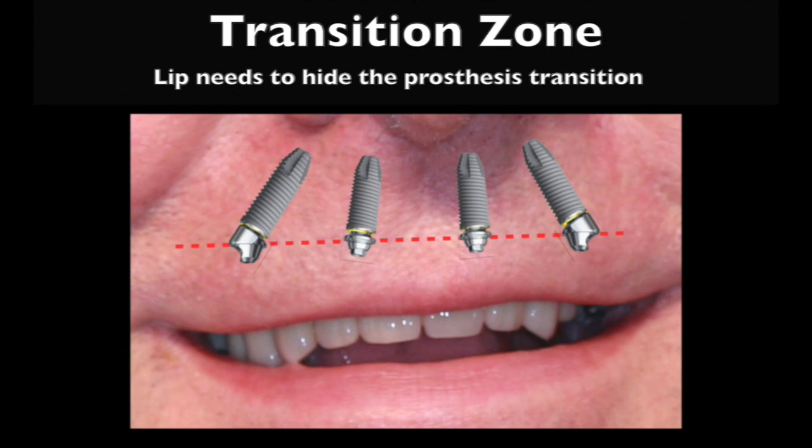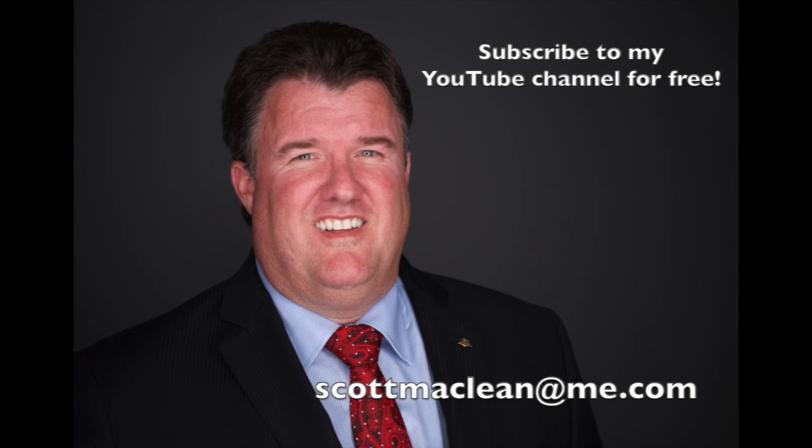Lastly, we can take this data and transfer it to the patient's face. Using a model-based approach we can see that in this particular case they'd have enough of a transition zone, so the implants would be quite hidden based on this occlusal plane. This is Dr. Scott McLean and this has been a YouTube video about implant dentistry.